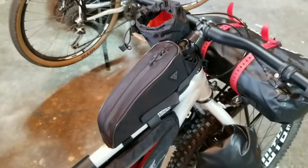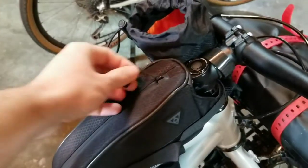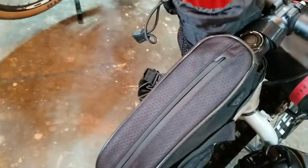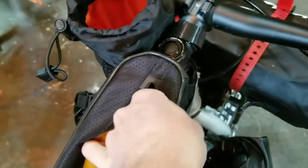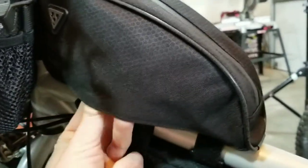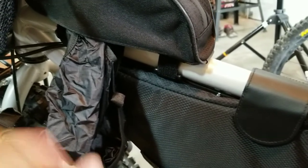Moving up to the cockpit, we have the top tube bag. It has a nice one-handed pull and on the inside it's got a divider as well — a softer material with a pretty good size inside. Another good feature: there's a little velcro and it has a pull-out rain cover. All these bags are water resistant but not waterproof, so if it starts downpouring you can wrap that around.